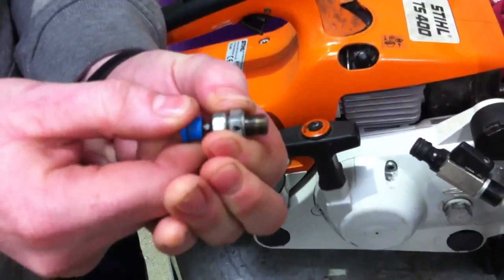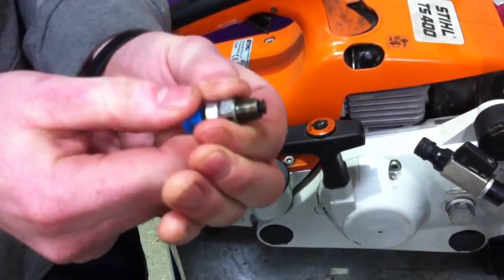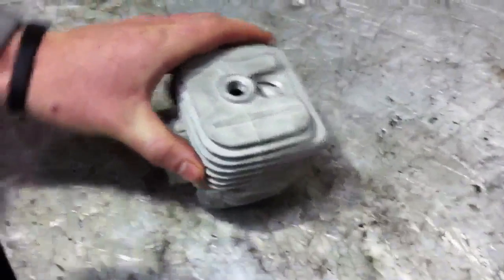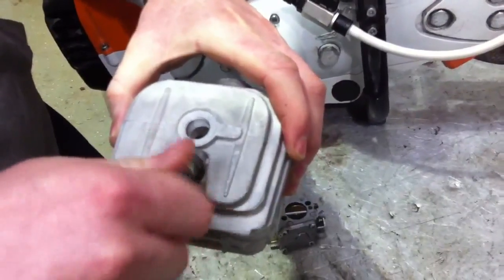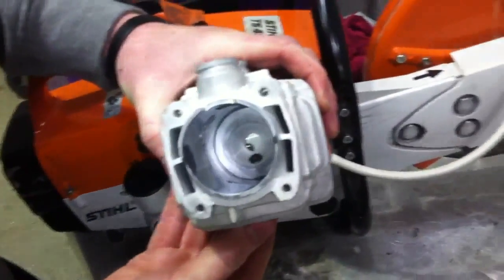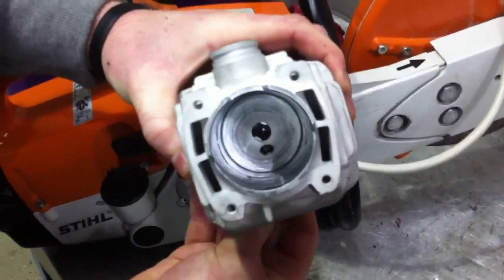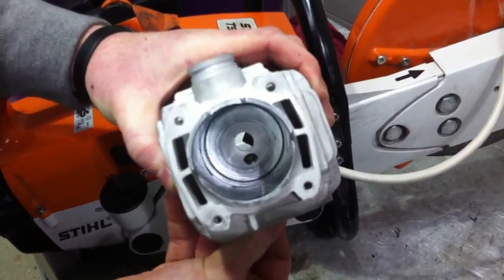Basically what the decompression button does is relieve compression in the engine cylinder. Here we have a spare cylinder head and we're going to screw it in to show you how it works. Now we're going to operate it — there you can see the button opening and closing the valve. That's how your decompression button works.